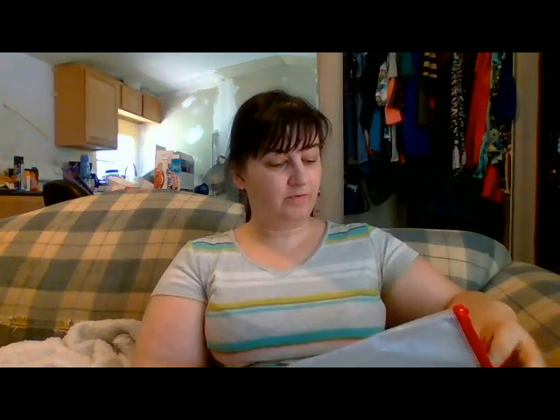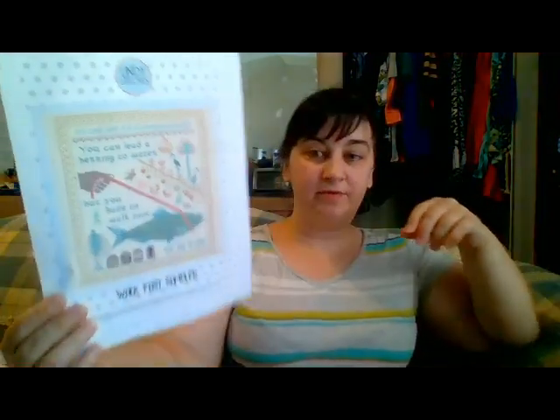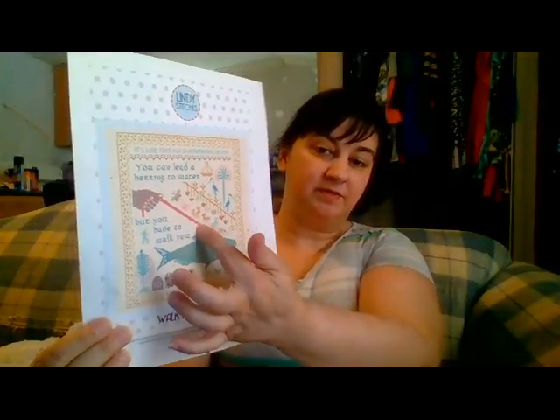Next I worked on the Walk Fast Sampler by Lindy Stitches. Last time you saw this, I was still just working on the leash — that's all I had gotten done, plus from about here to right about there. I got a little bit more done since then.